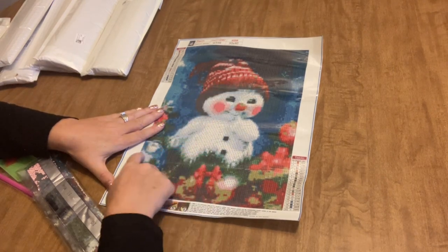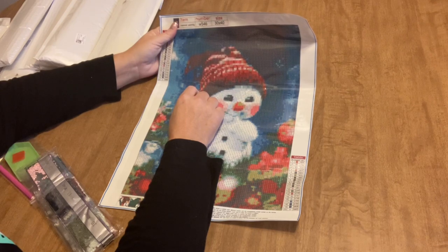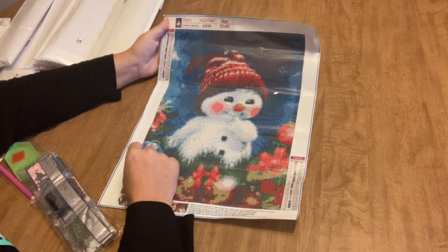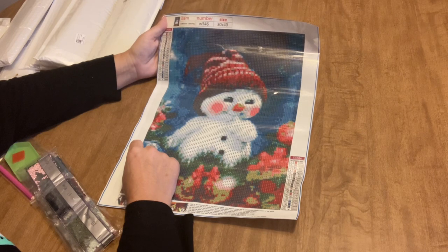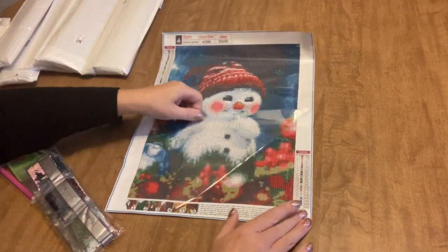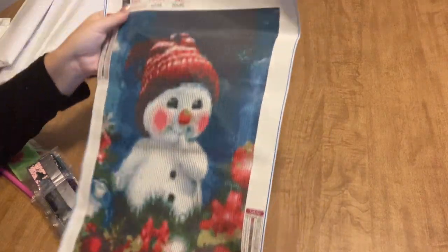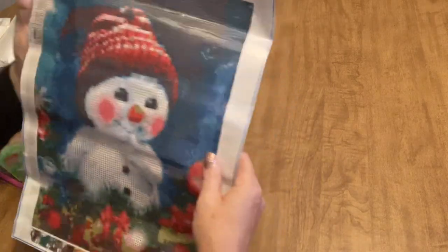You're still going to come out with a good result, especially with a simple image like this. He's just a snowman standing in some holiday greenery with a really nice background - a nice mix of different drill colors, so you'll have some opportunity for multi-placing. There are 20 different drill types, a combination of letters, numbers, and symbols. The stickiness is very good - extremely sticky - and the symbol clarity is good.